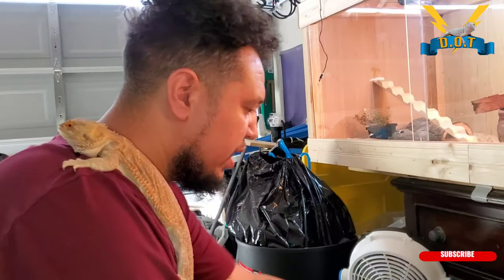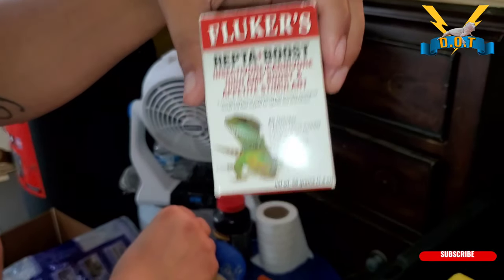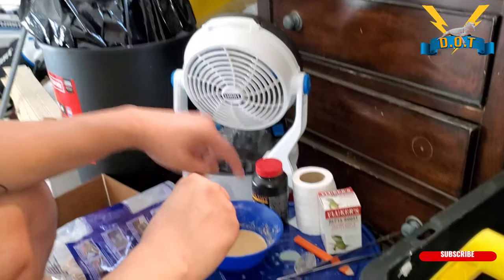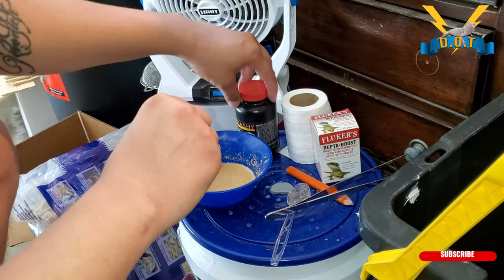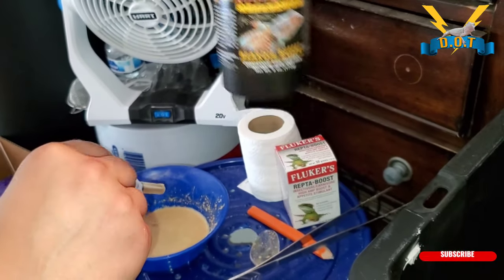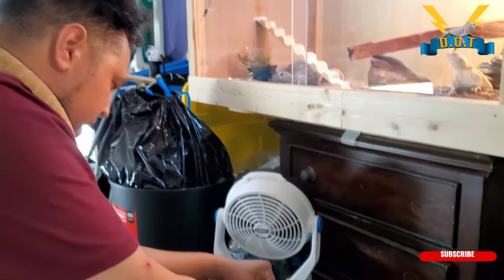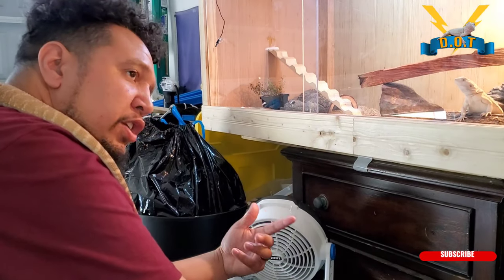I just woke up, I'm about to force feed E-Ray and Azula with the repti boost. I got some pedialyte with zinc, and then I got the Repashy Superfood Beardie Buffet mixed in, and I'm about to get them some good nutrition and some hydration in their bodies. This is for Azula and E-Ray.